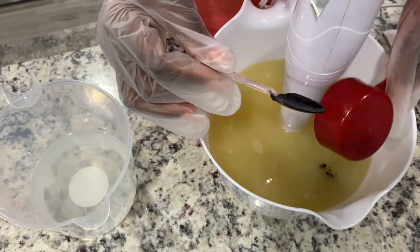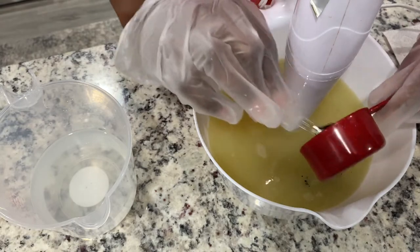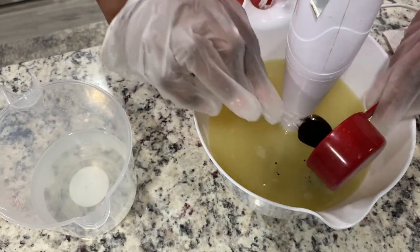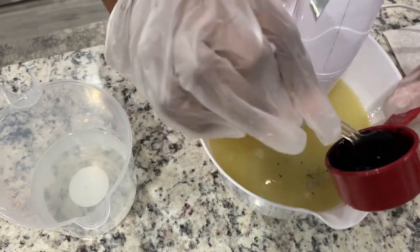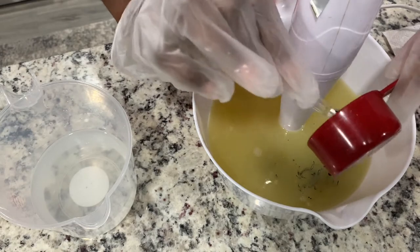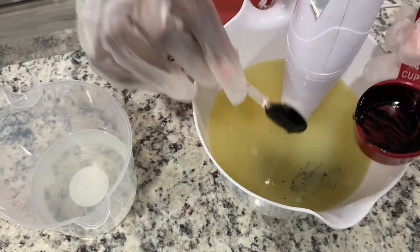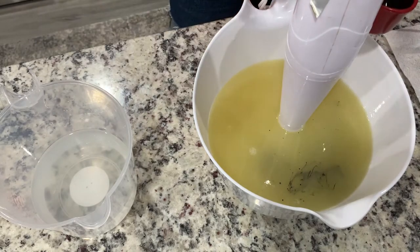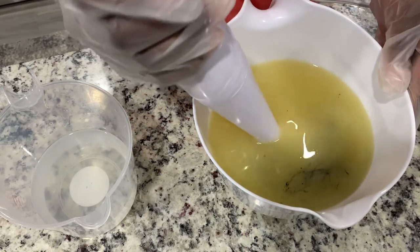I'm going to add all of it in there and then we're going to give it a little bit of a blend. I'm so excited to tell you guys the benefits of activated charcoal. But you guys know I do that when I post, because if I were to continue to talk and make soap, it's going to be a disaster. So let's blend this sucker in.